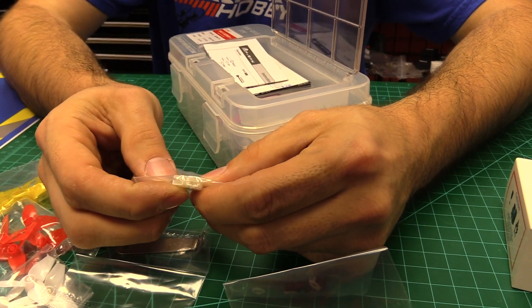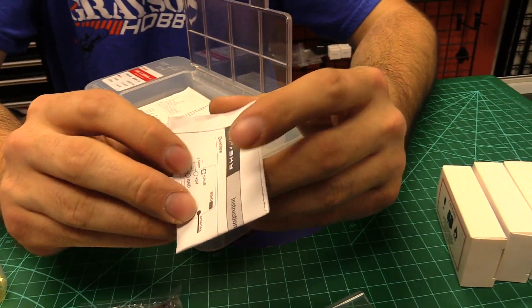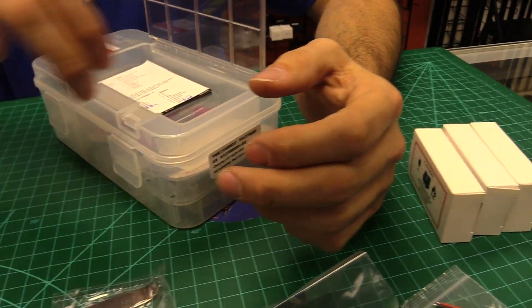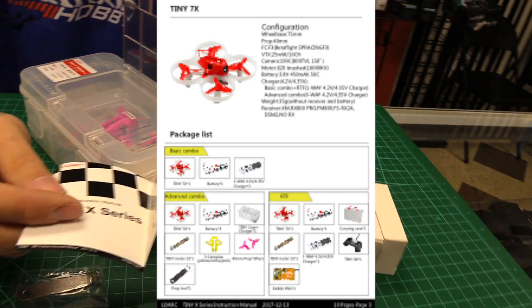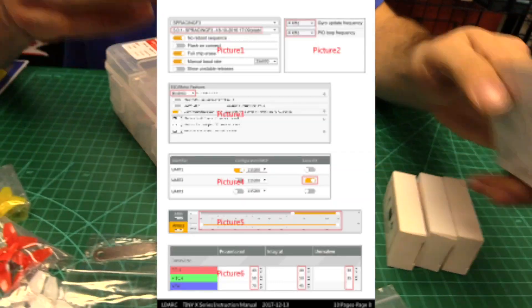These are the PH 2.0 connectors, so it comes with two extra pigtails for your batteries. Instructions — this is a FrSky model, so you get the XM Plus receiver manual, genuine FrSky, and a tiny X little pamphlet slash manual. It has the different specs on it. So this is the advanced package — it just has everything with it.